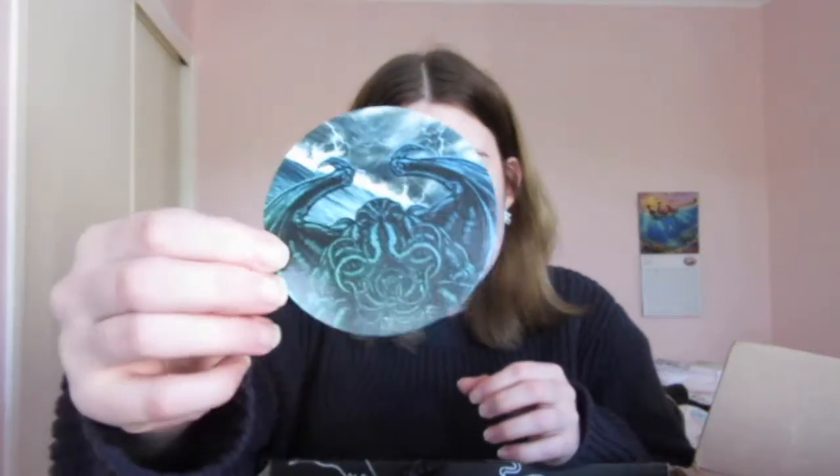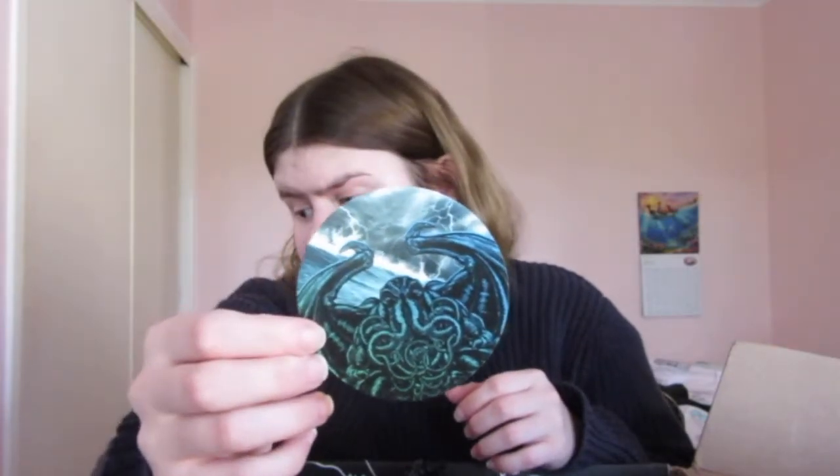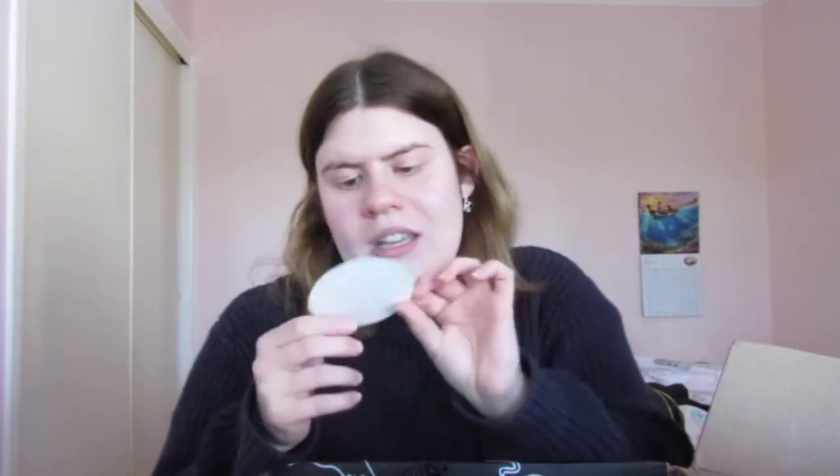Next item — what is this? It is a sticker of a creepy octopus. It says 'Dead...' something — I have no idea how to say that word and I don't want to butcher it — but it's like a creepy looking octopus sticker. So yeah, there's that.